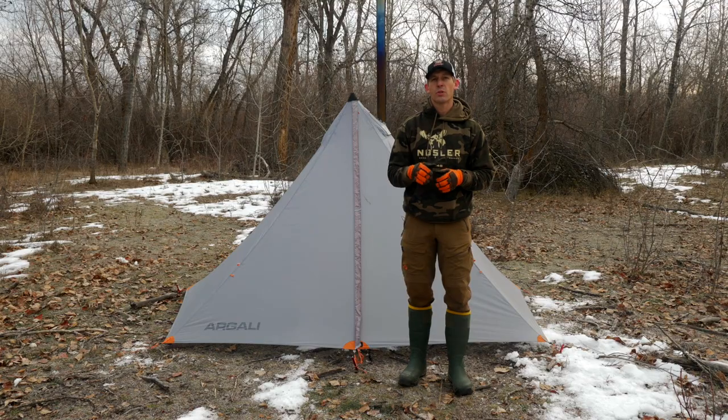The Absaroka comes waterproof out of the box because we use silicone-coated thread and double lap felt seams, so you don't have to seam seal the seams on your tent to make it waterproof.